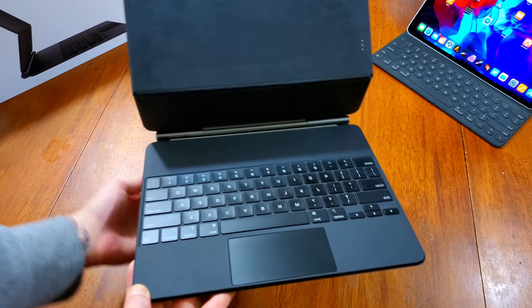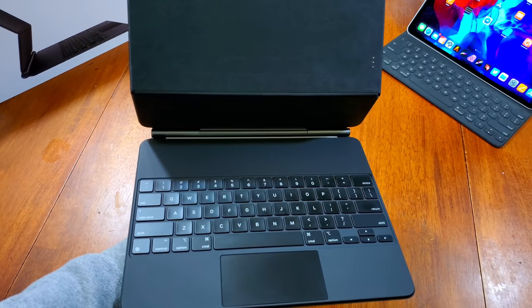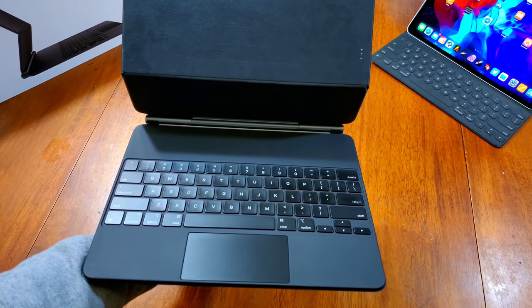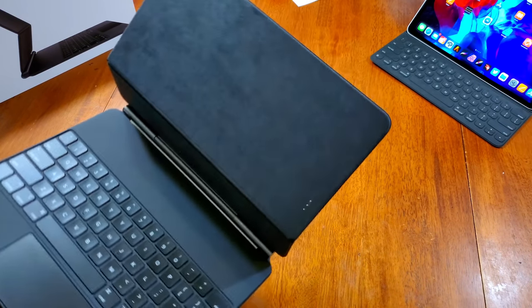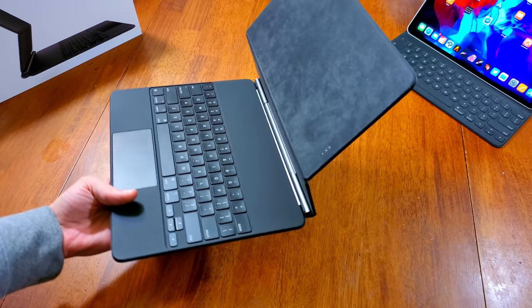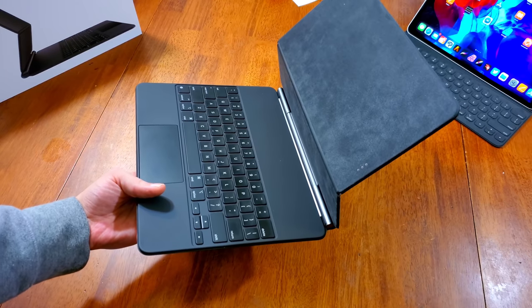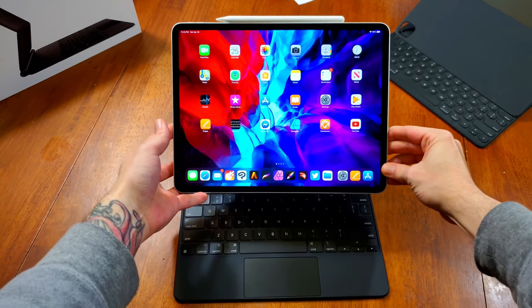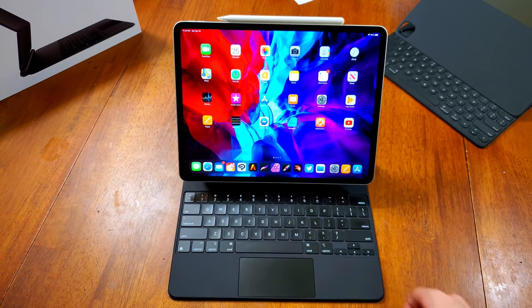What becomes apparent right away when you start using it is that the weight is balanced in a very specific way for a very specific reason — so that the iPad doesn't topple over. The weight and the way everything is balanced with the Magic Keyboard is really strategic. Whether you have it on your lap or on a table, adjusting it to different angles, it doesn't feel like it's going to topple over.